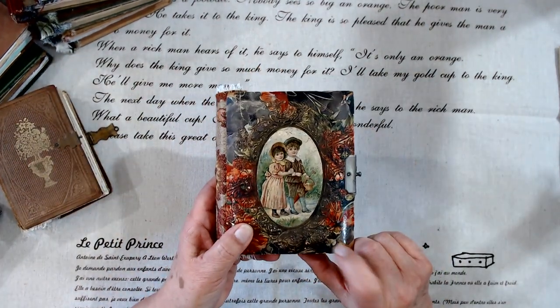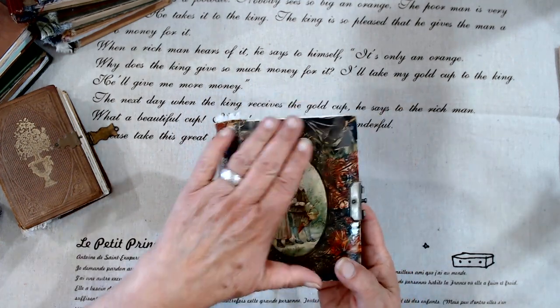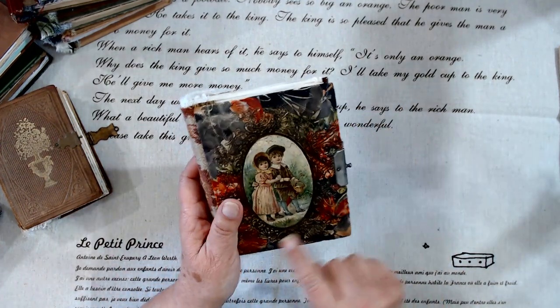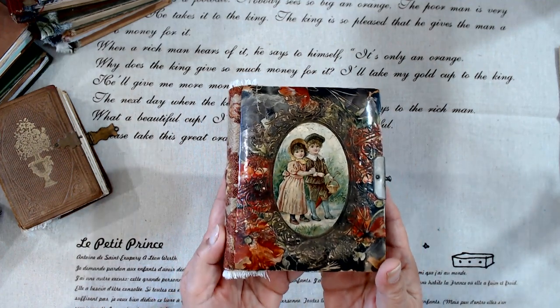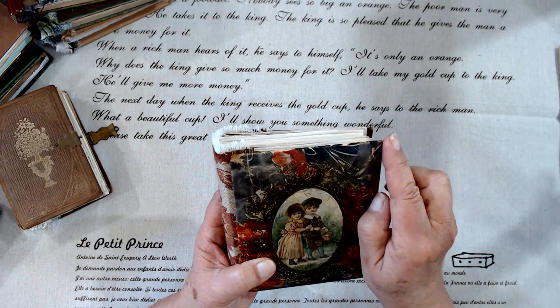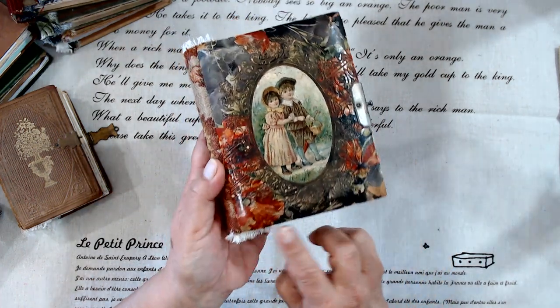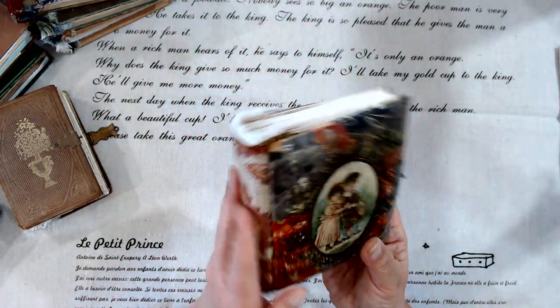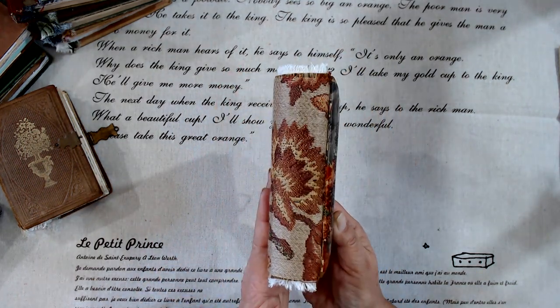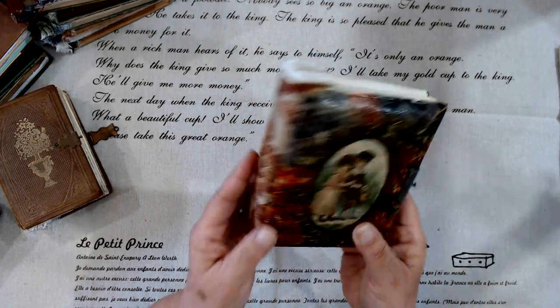This is a hardcover and I'm pretty sure this exterior part right here is celluloid. It's got some rough edges as you would expect from something that old, and the binding was shot, so I put some upholstery fabric on the binding.